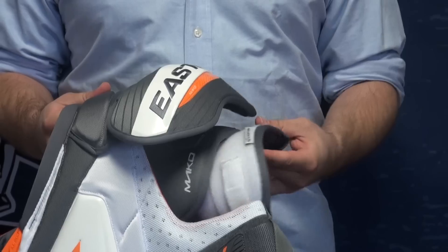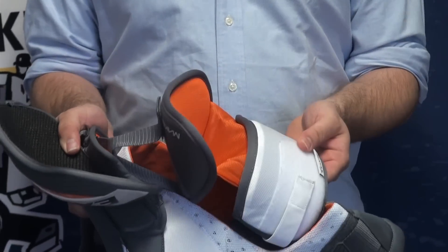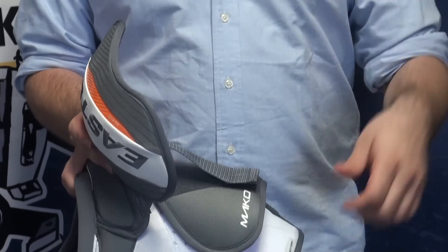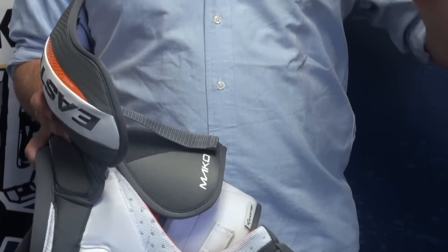Free range of motion bicep guard. You can see this is nice — the cap and then a two-piece bicep guard. Fully adjustable, you can move this up and down. It's going to move around a lot for you and it's not going to restrict you in any way.